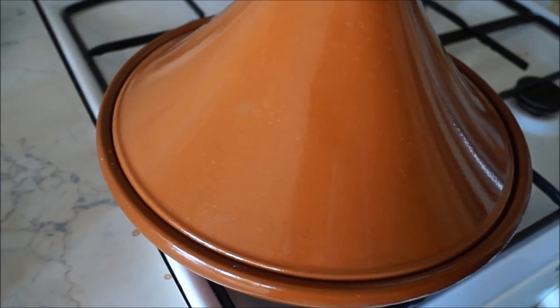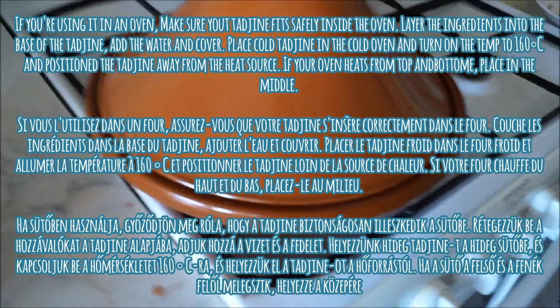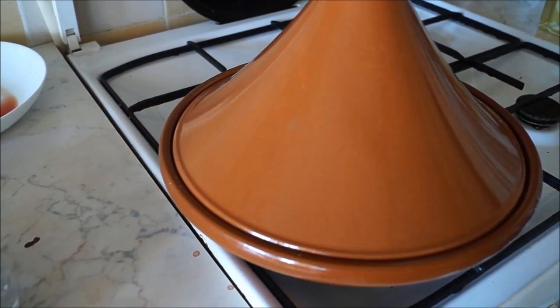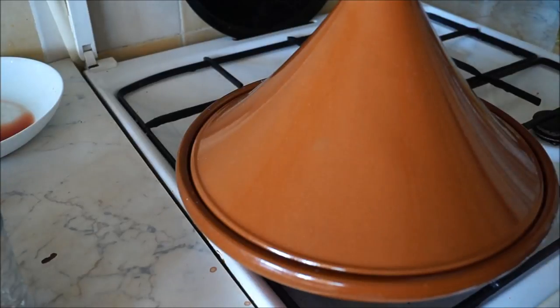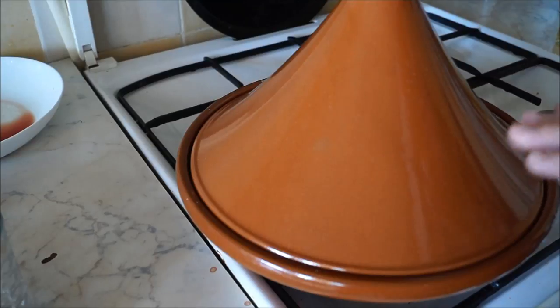Layer all your ingredients into the base of the tajin, pour your stock or water over the ingredients, and cover. Place the cold tajin in a cold oven and turn the temperature to 160 degrees Celsius, positioning the tajin on the shelf furthest possible from the heat source. If your oven heats from both top and bottom, place it in the middle.